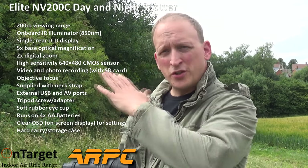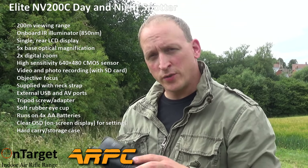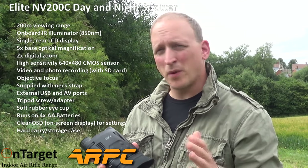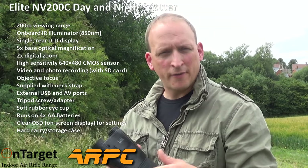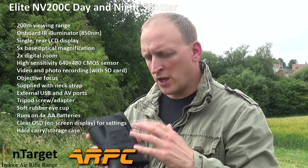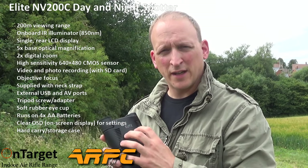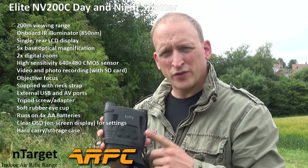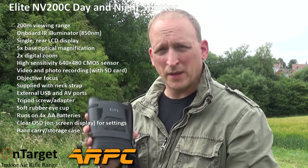I'm going to get some footage during the day of the valleys and hills around here, and then take it out on a shoot tonight on a dairy farm. I can't promise to get footage of animals or rats because I've been hitting that farm hard and rat numbers have dropped. But I will get some night time footage, and we'll look at both the day and night footage.